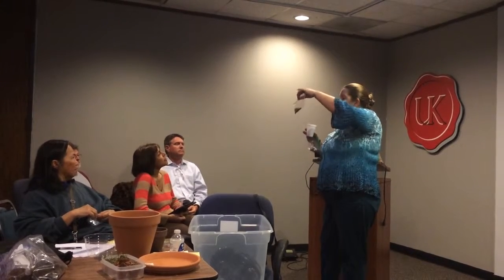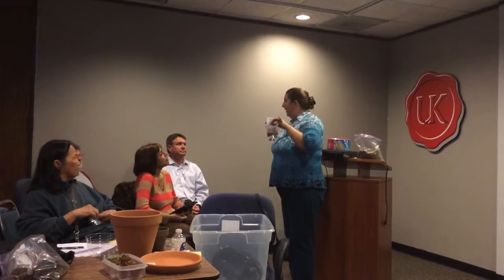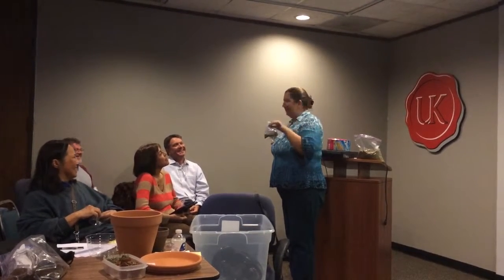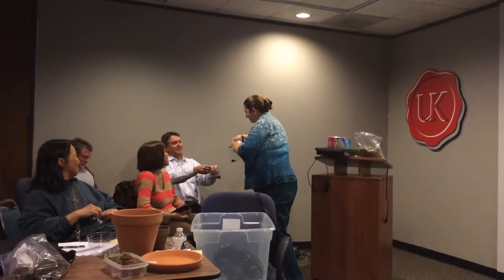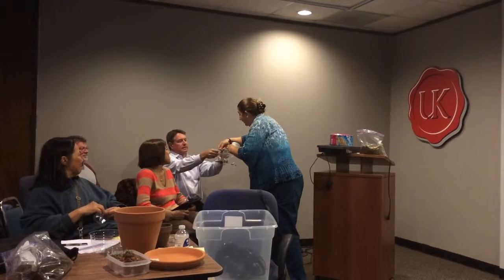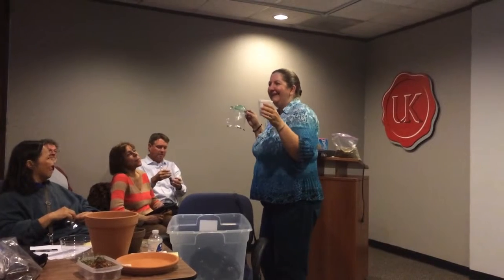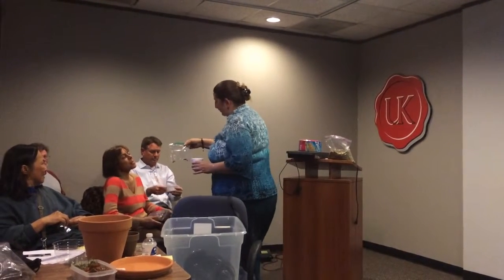When you get home, add enough water just to make it moist and put it in the refrigerator — I would say until the end of February, so about three more weeks. If you live close and we don't have enough seeds here, please let me get you some seeds to do this with.